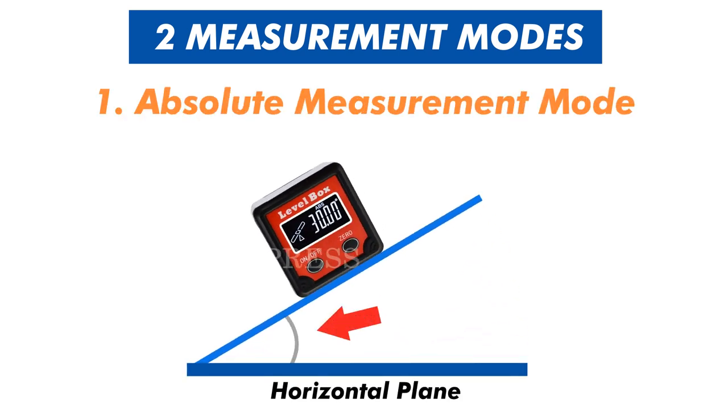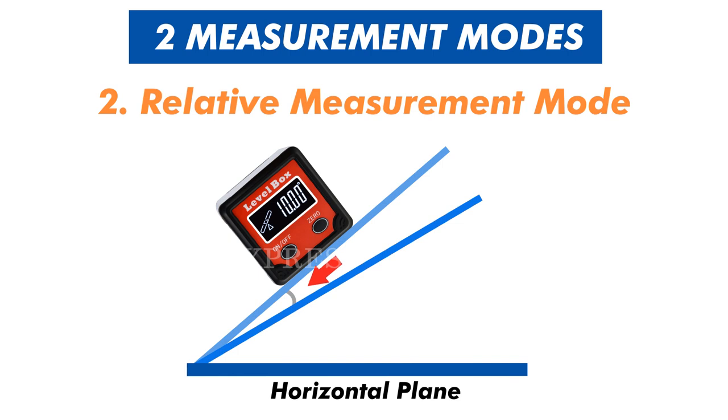This device has two measurement modes. The absolute mode measures the angle between a horizontal plane and the first object, while the relative mode allows the operator to measure the difference between two objects.